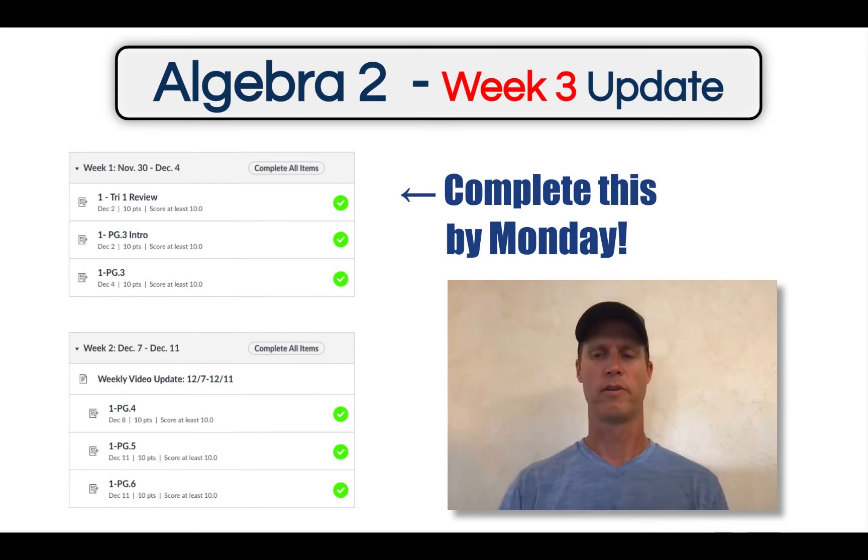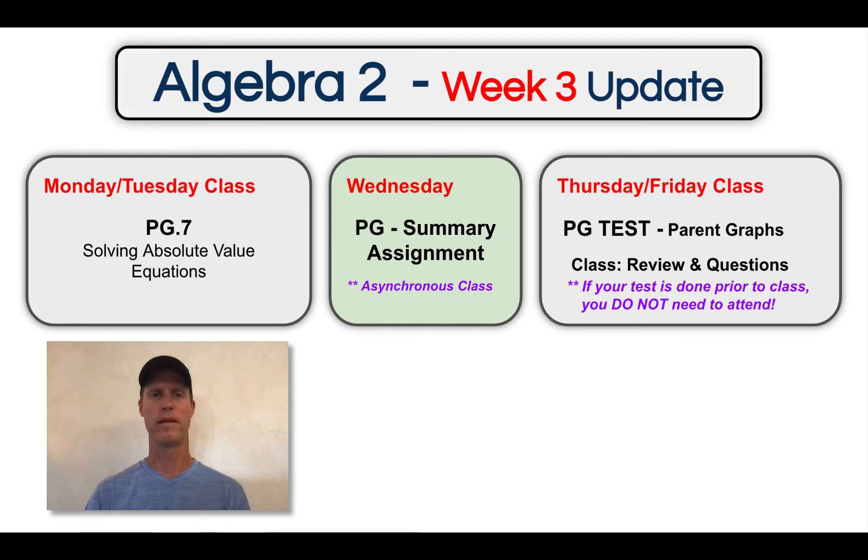We start this week on Monday with a lesson on solving absolute value equations. You'll notice right below this video here, there is one video that you should watch ahead of time to make that class period a little bit easier.